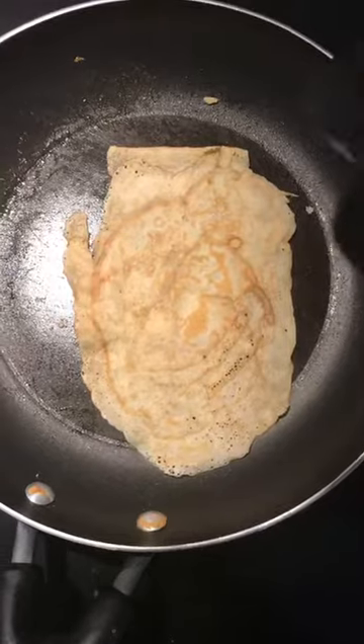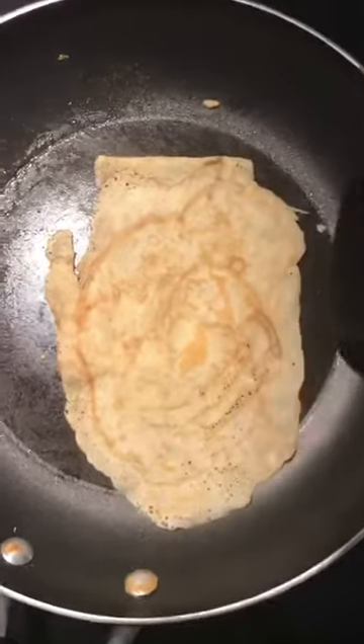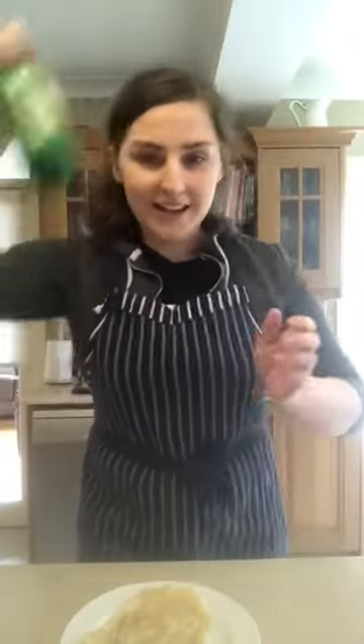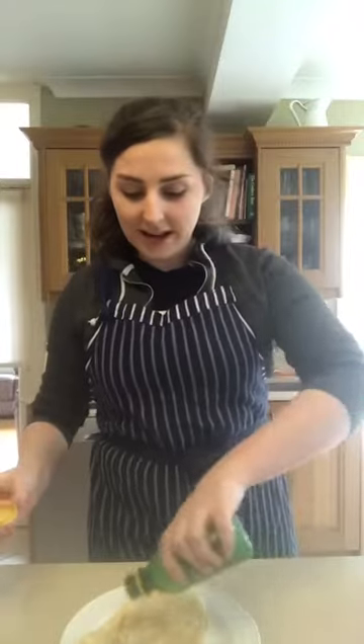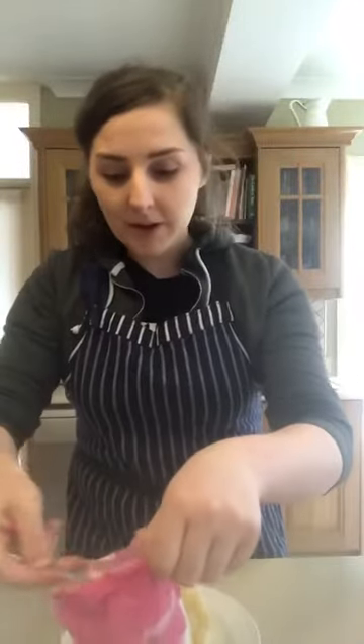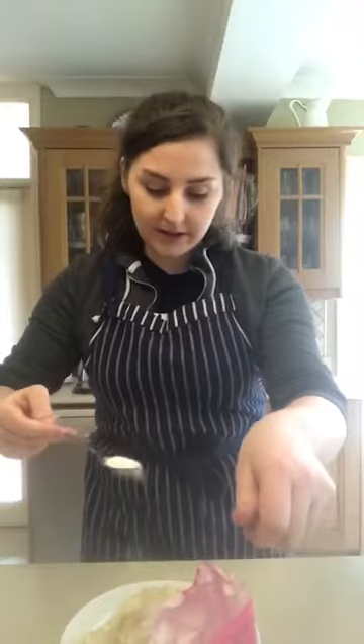You know your pancake is finished when it goes a golden brown in patches on both sides. To finish off, you can add any topping you like. I love a bit of lemon juice and sugar, so I'm going to sprinkle on — using a clean spoon into the packet — a small bit of sugar, sprinkle, sprinkle, sprinkle and roll it up. All you have to do now is take a picture for Seesaw, send it to your teacher, and eat!